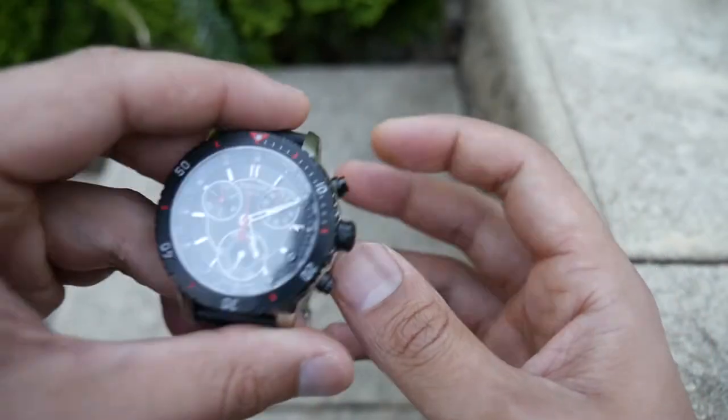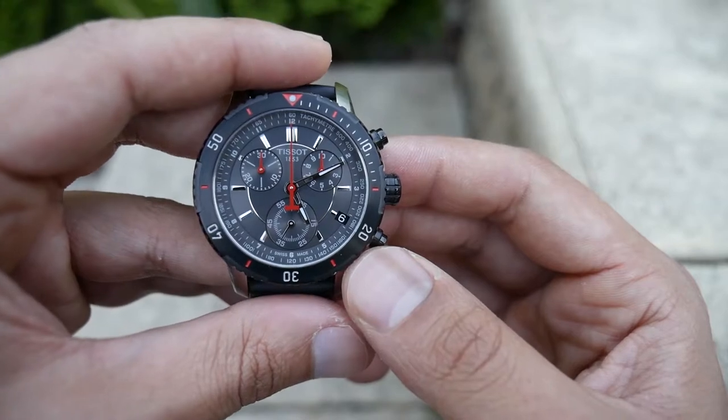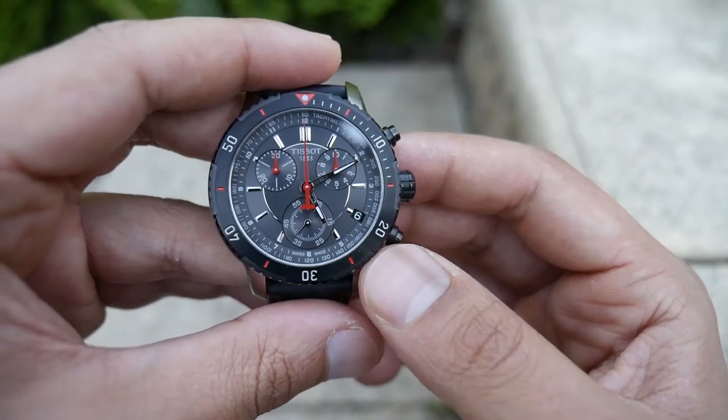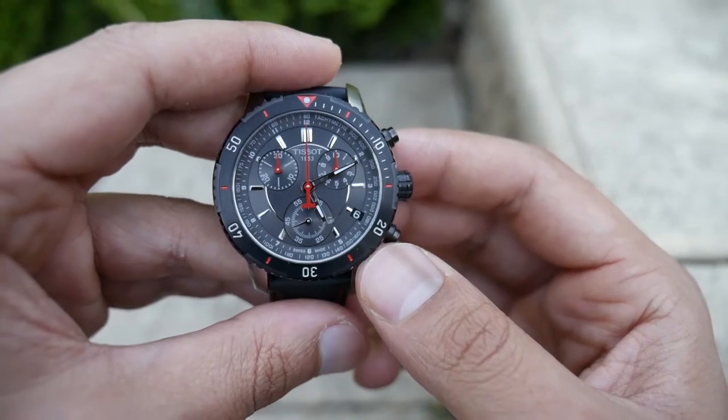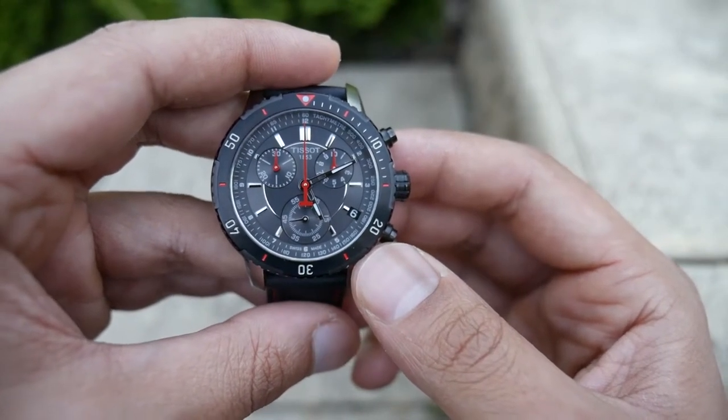Like I was saying in the last video, I'm probably thinking about changing it onto a black NATO strap, or like my friend was suggesting, maybe a matte stainless steel strap to give it a bit of a stealth look.